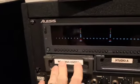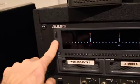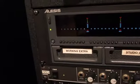If I want to use that hard drive, I will push it in, make sure it's all the way in, then I will hit the drive button. We'll see it going through the status, and now I'm using that hard drive.